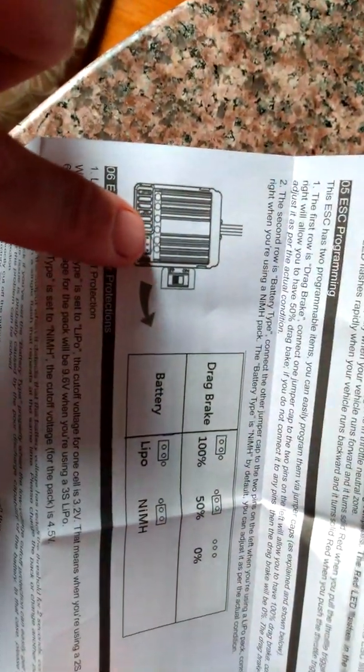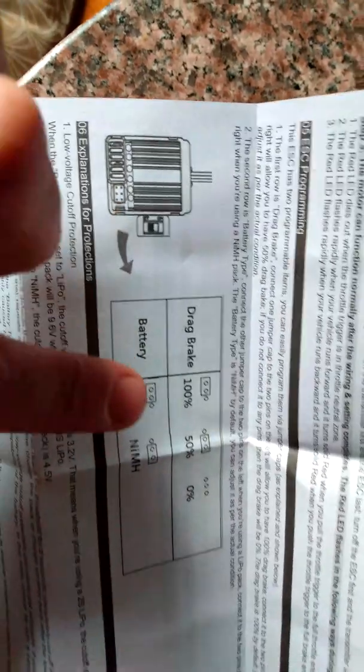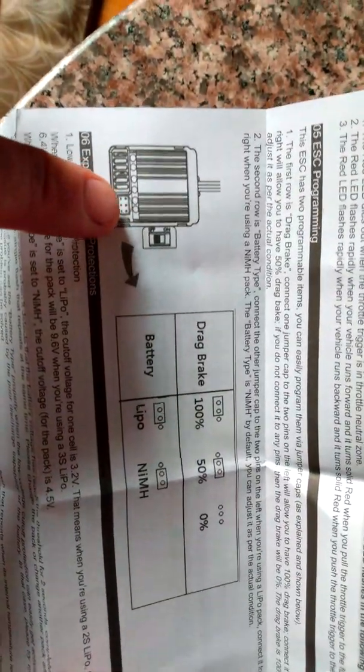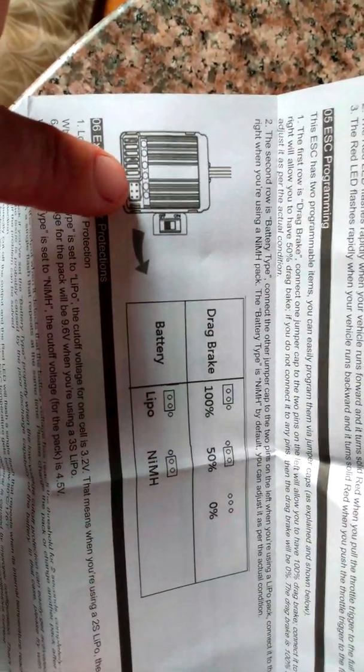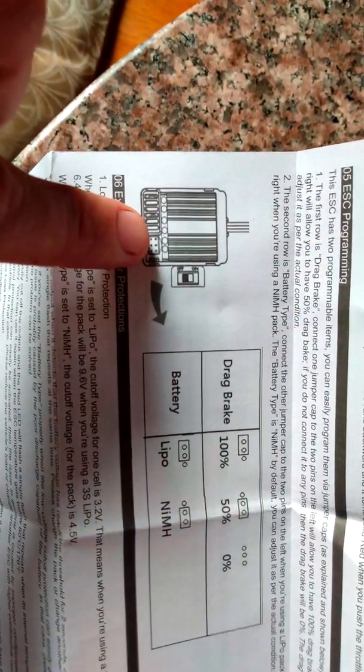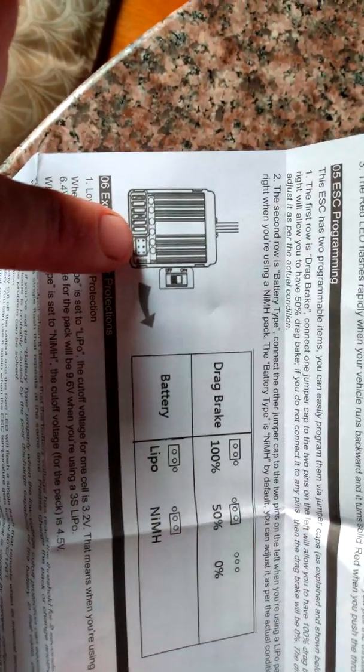I just bought a Red Cat Racing. It came with this awesome little manual. It says that the top three pins: if you put your peg in the left slot, it's 100% drag brake; the right slot is 50%; and if you take it out, there's no drag brake. The bottom slot is your LiPo slot — plug it into the left two pins for LiPo, the right two pins is NiMH.